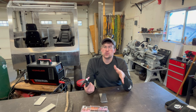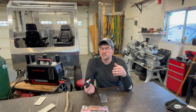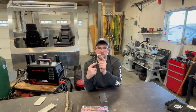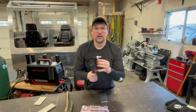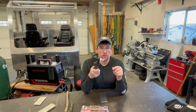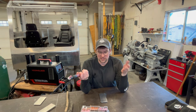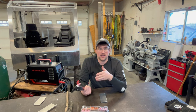Stick-out is how much the tungsten sticks out from the nozzle. I usually go between a quarter inch and three-eighths of an inch. Sometimes you'll need to stick out farther and go to a larger nozzle just to get into a tight area. There are definitely guidelines, but a lot of this welding is about making it work to get the results you want.